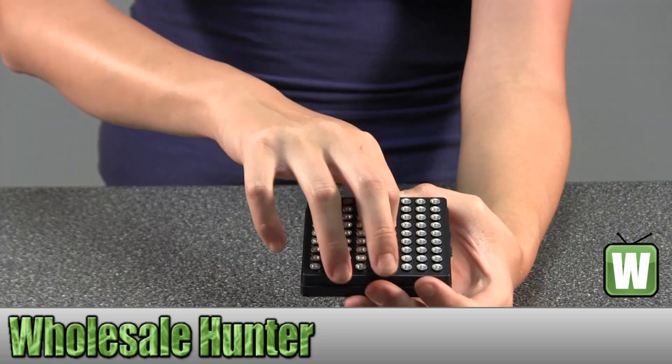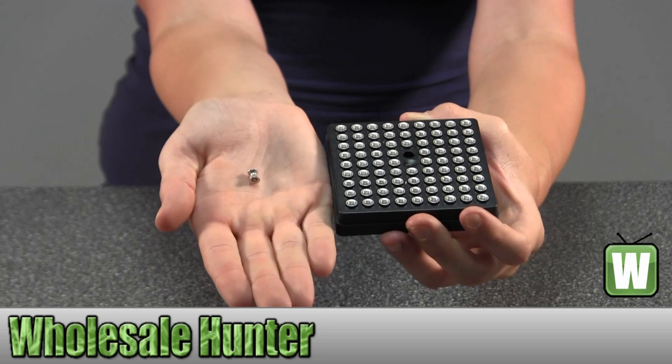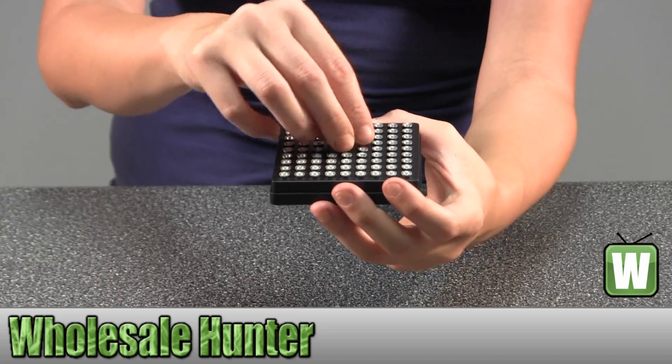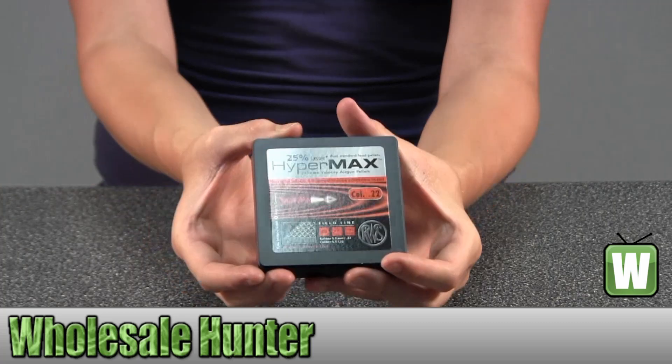I'm going to take one out to give you a little look. These are 22 caliber Hypermax pellets and there are 80 of these inside.